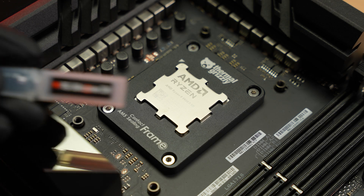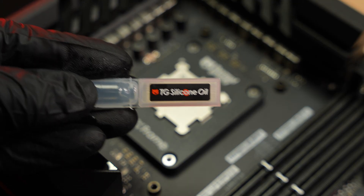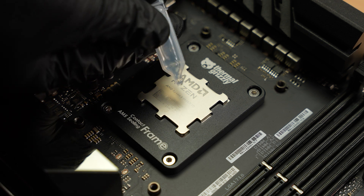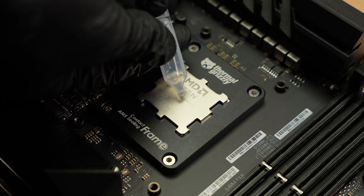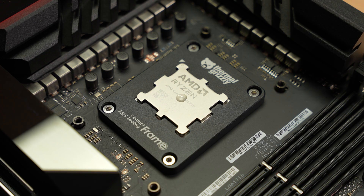Apply a small drop of silicone oil to the center of the processor. The oil helps hold the CryoSheet in place during installation, especially in vertical setups, and prevents it from shifting. During the first few thermal cycles until the oil dries out, you may notice slightly improved temperatures due to a temporary increase in thermal conductivity.